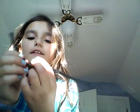Now you need to curl up this part, and twist this part right here so nothing is popping out.